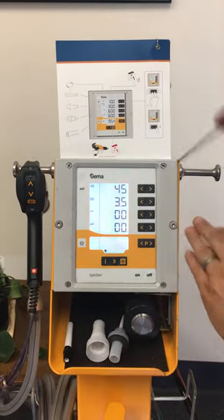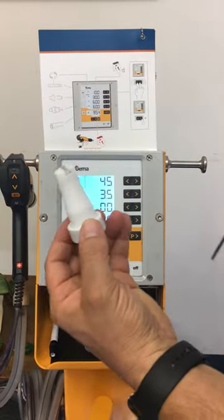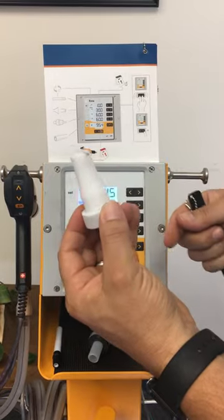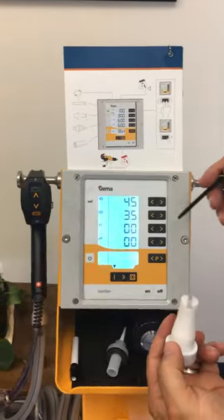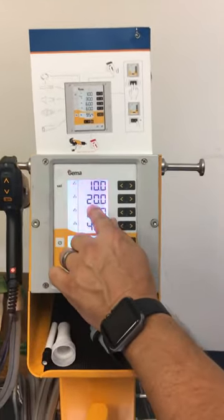Moving on to the nozzle: once it starts to wear out it's going to get soft and flexible at the front end, and that's when you know it's going bad. If you drop it too many times you can damage it and have to replace it prematurely, but standard wear and tear is going to be about 20 days.